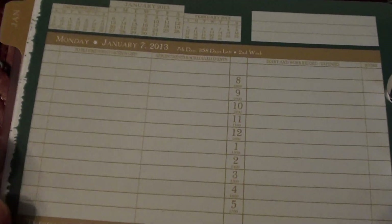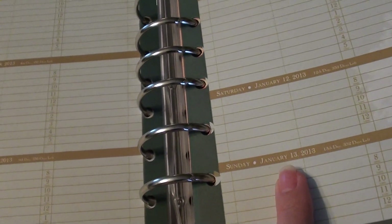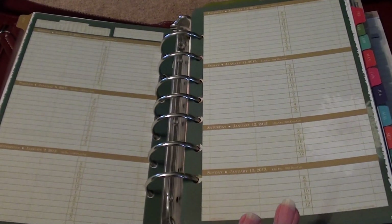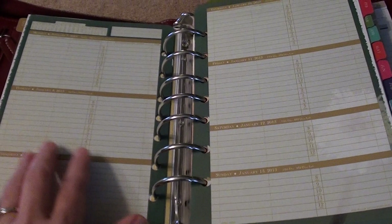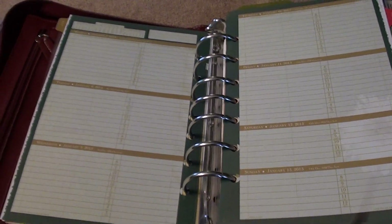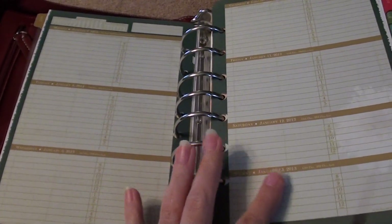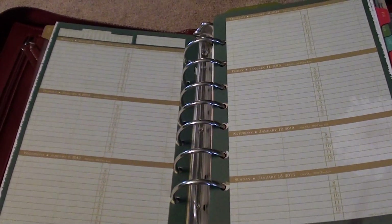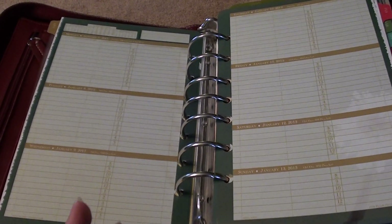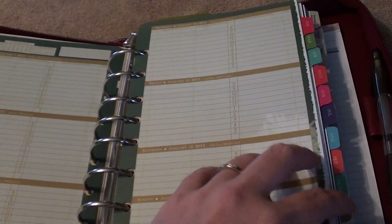The format I chose for Project Life is Monday through Sunday, and this works perfectly. I have the whole week right here, so I can use little sticky notes or washi tape and make notations of whether I took a photo that day or just what we did. I can write those down and have everything prepped and sketched out for my Project Life right there, along with my real-life work appointments. This is just perfect.